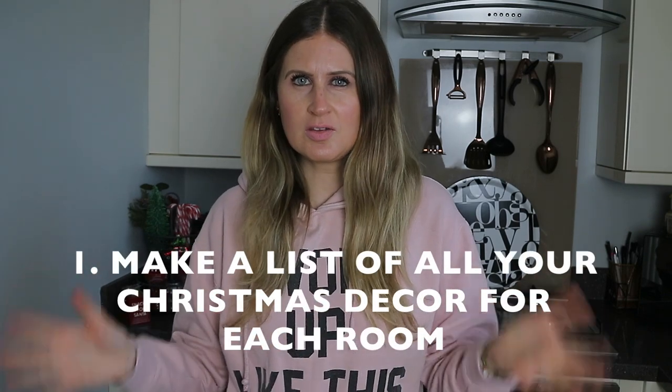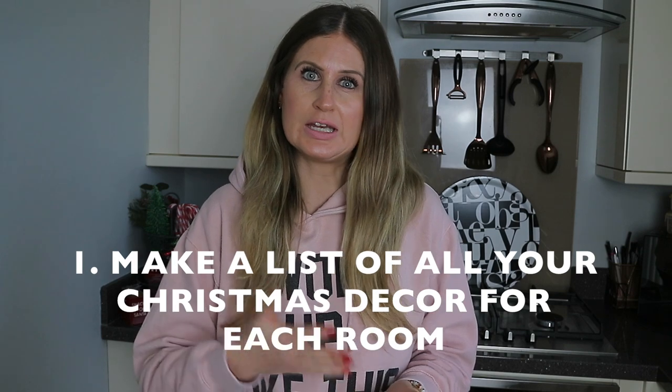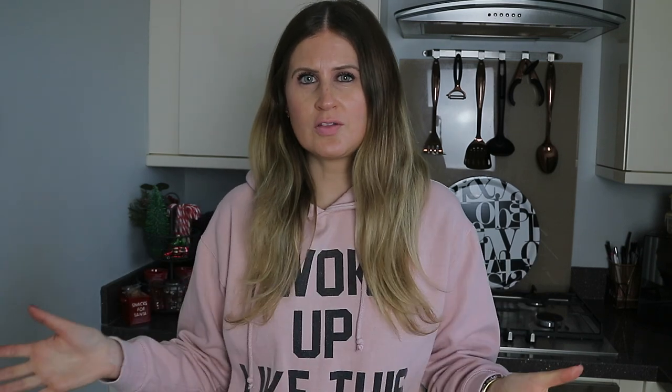First up, before I start packing away any Christmas decor, I like to make a list — more like an inventory of everything I've got in each room. I find the best way to do this is to start here first, so I can see everything in its place and list all the Christmas decor as I go around each room.